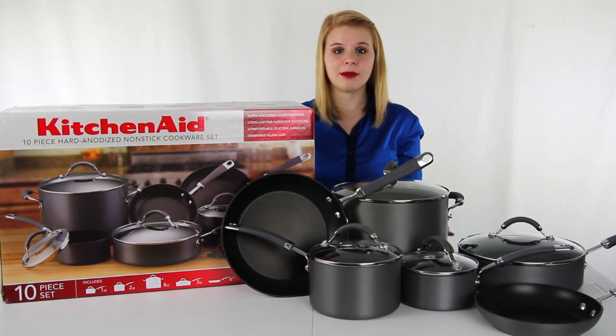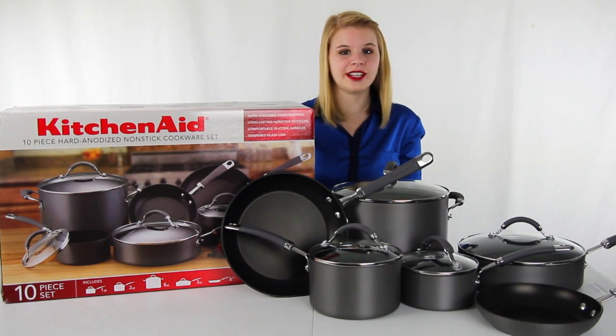Hey guys, I'm Shanley. Today I'm going to tell you about this 10 piece non-stick cookware set from KitchenAid.